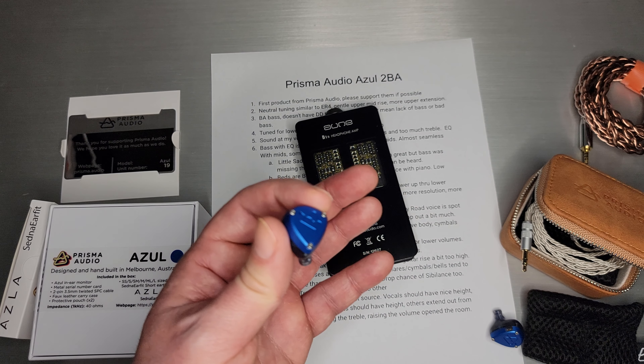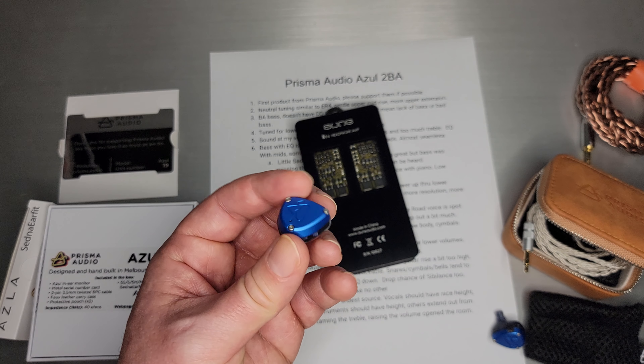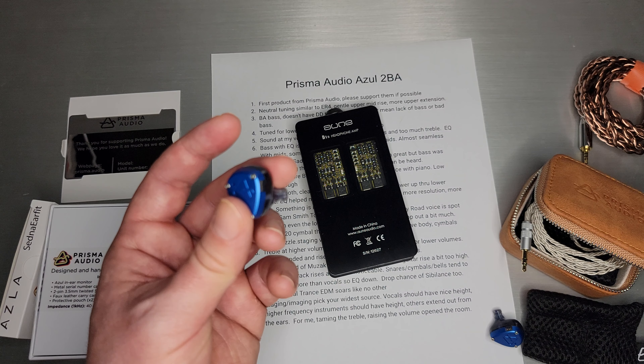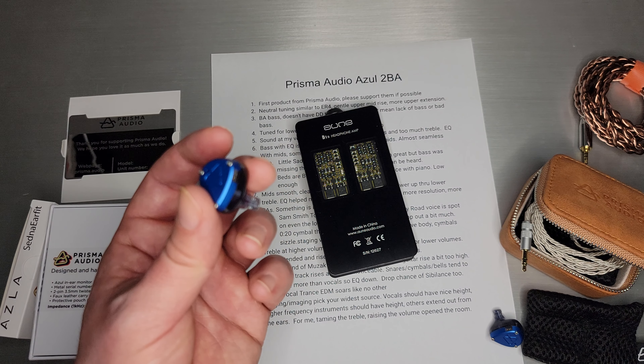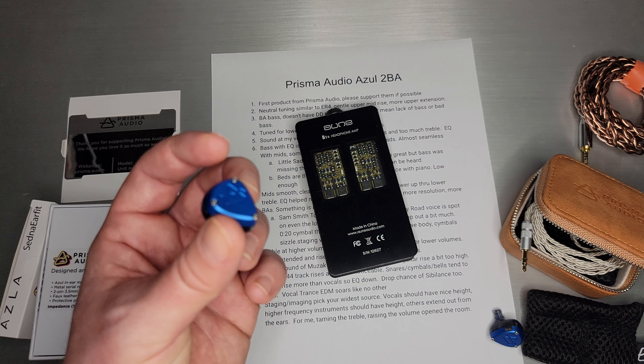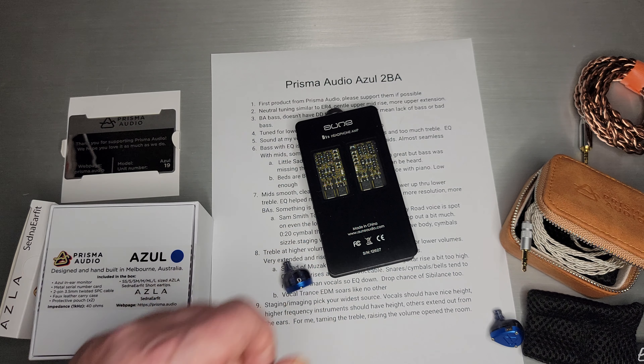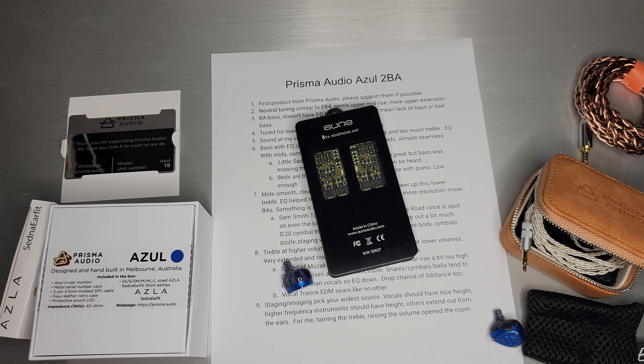You're going to read other reviews and they're going to say it's an in-head experience, and yes, that is true. But I would definitely run across your sources and see if you can get a better experience out of it, because it will do some really nice staging — it just takes finding the right pairing. So that is about it for Prisma Audio. Thank you guys for tuning in and I will see you next time.